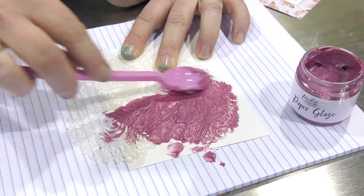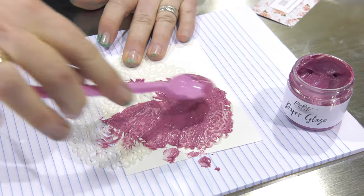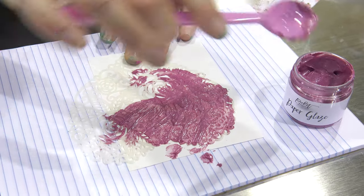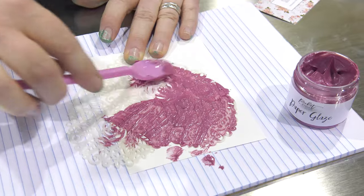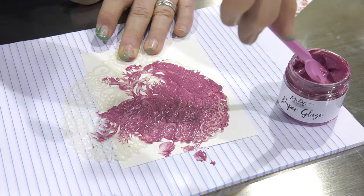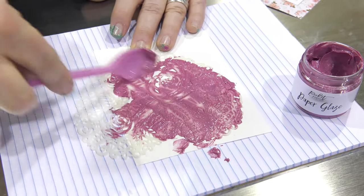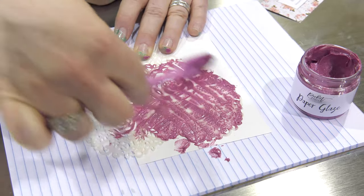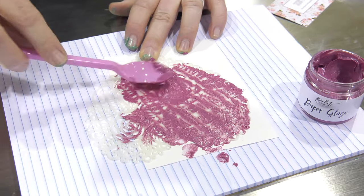This product is also fabulous on the jelly plates — fabulous to spread on the jelly plates and then use in your printing. And you can always go back and scrape the excess and move it to another one.